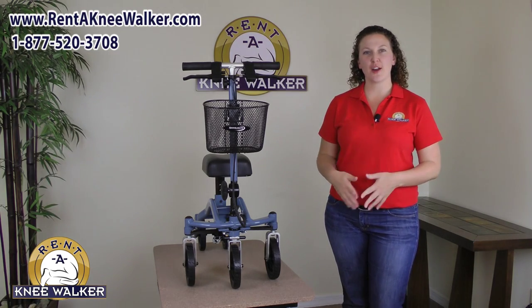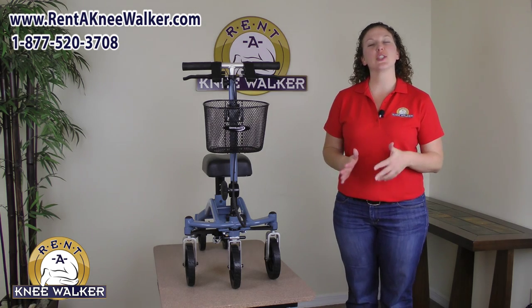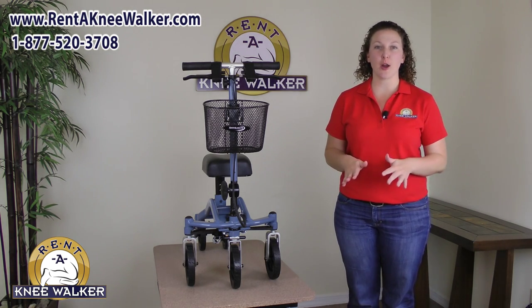Hi, I'm Nina with Rent a Knee Walker and this is the Swivel Mate from The Knee Walker Company. The Swivel Mate is the most maneuverable and easy to use knee walker on the market today.